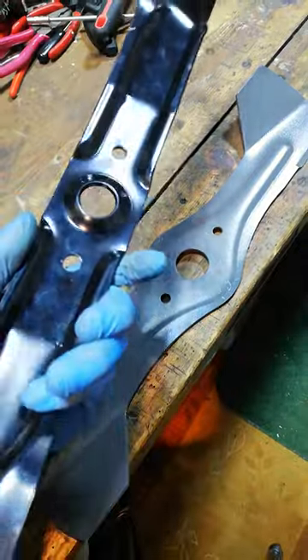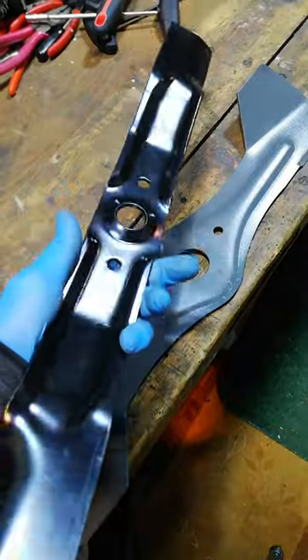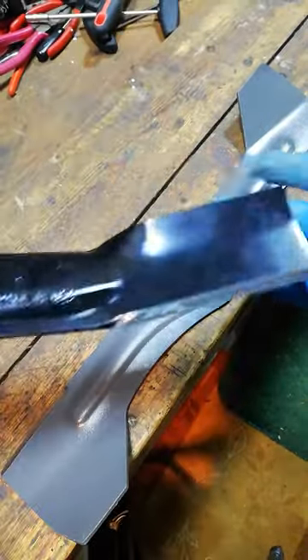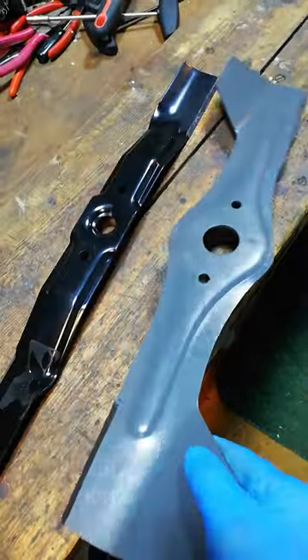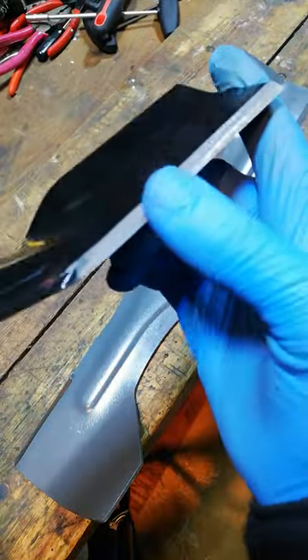New lawnmower blades — what do you do? First step: get them balanced. Most of the time they will not be balanced. Both of these brand new blades were not balanced.